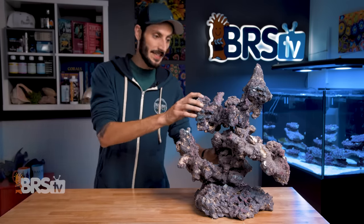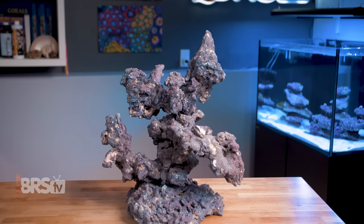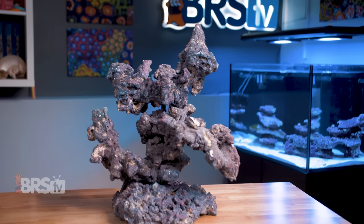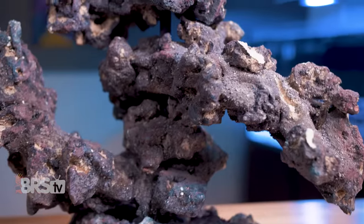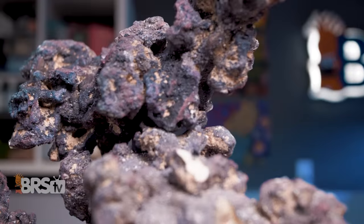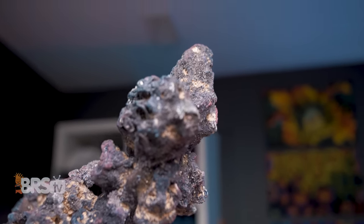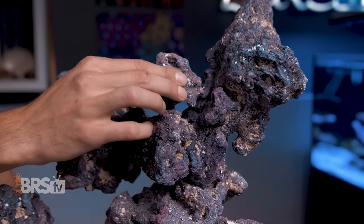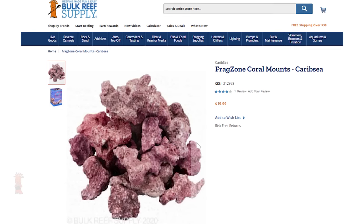Just make sure that when you stack everything it's nice and tight and you're not going to shake loose. If you are finding things are almost perfect but you do want to make some small modifications to the rocks themselves, you could certainly take a hacksaw to the rock to customize it further and even reuse those off cuts in other places on the scape. Or if you're finding small gaps that you want filled in, you could use CaribSea's frag zone rubble to cover those little spots.